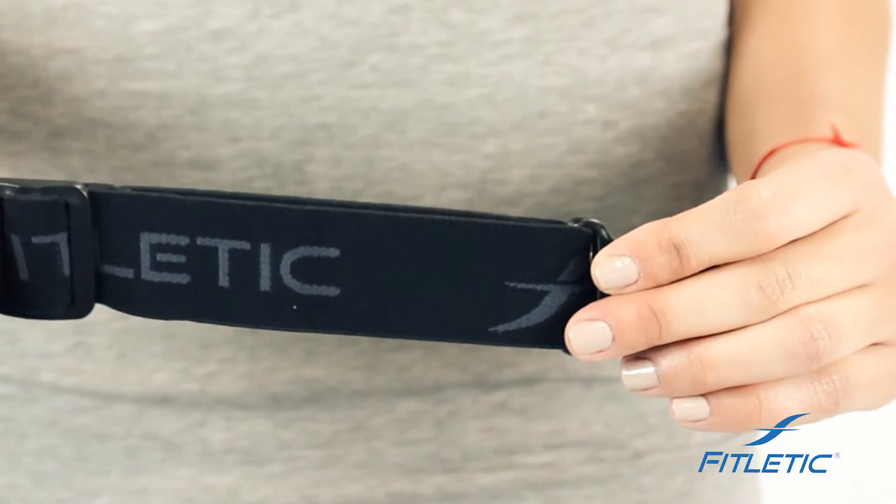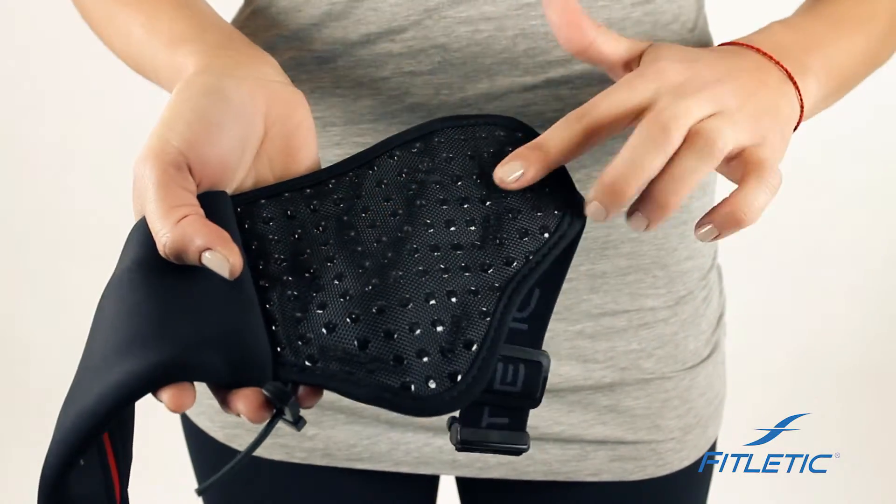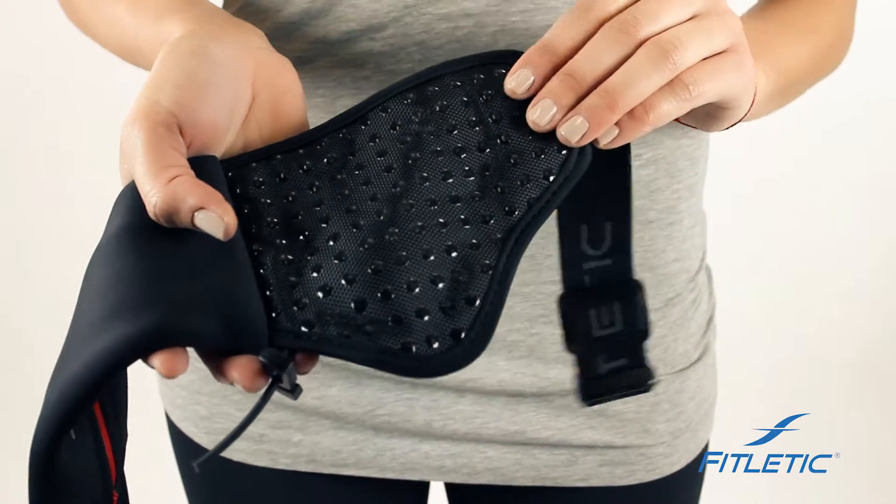Our belts come with a stretchable elastic band that adjusts to your body, with silicone grippers on the inside of the belt to prevent the belt from bouncing.